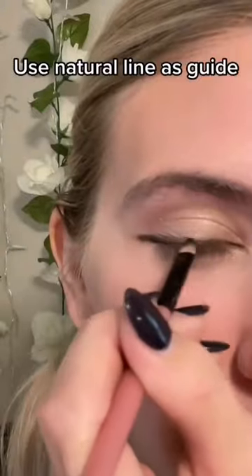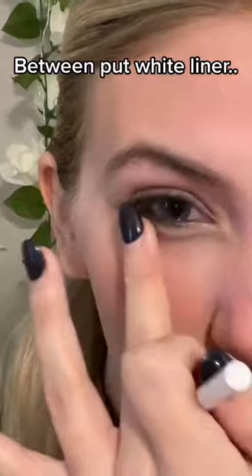Shimmery metallic. Use the natural liner's guide. This is how I do my waterline — create a shadow underneath.